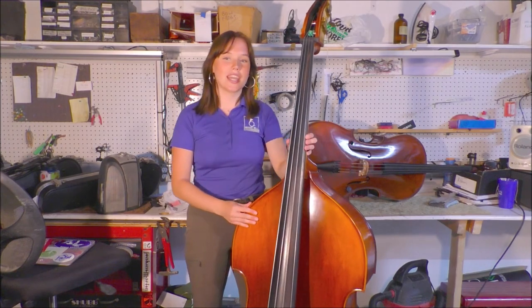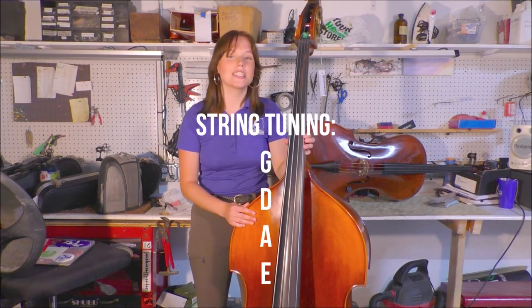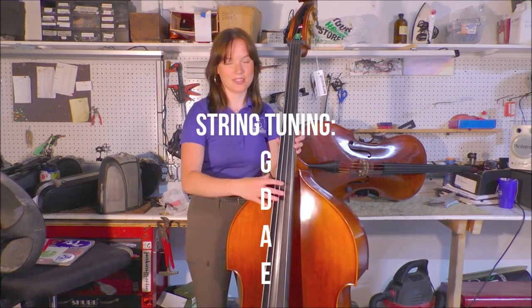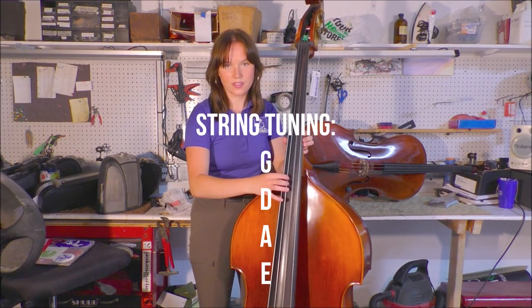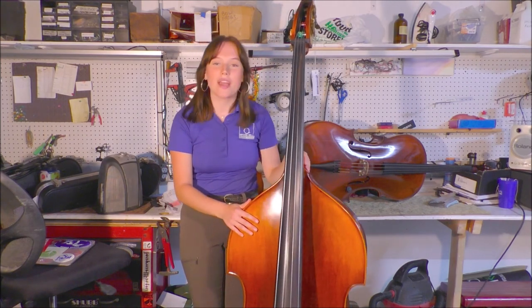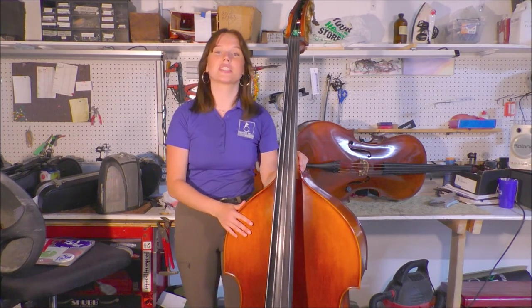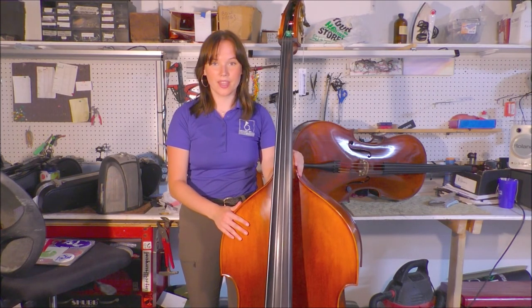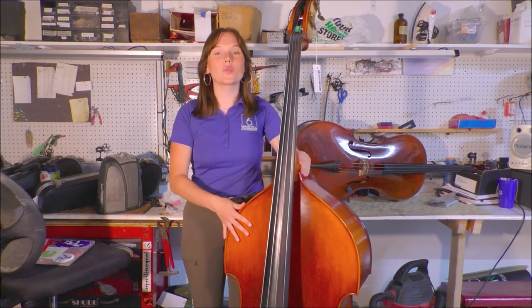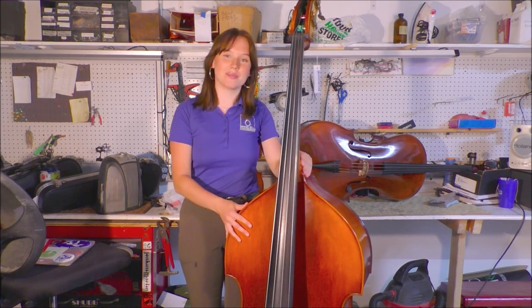The bass is the largest and the lowest tuned instrument in the orchestra. It has the tuning of G D A E, which sounds like this. The bass is the powerful driving foundation of the orchestra, but it also has really interesting solo pieces as well. The upright bass plays an important role in everything from jazz to classical to folk and bluegrass music.